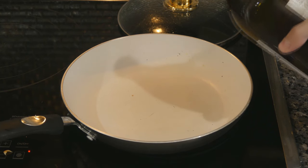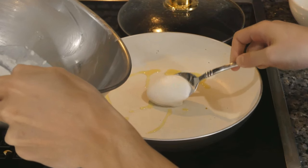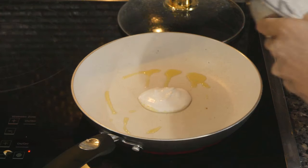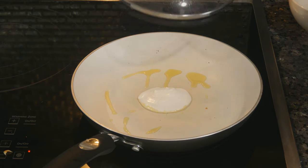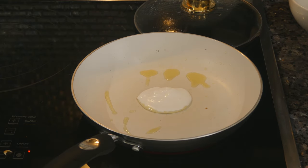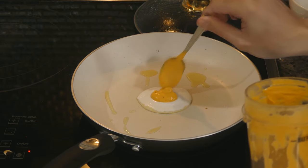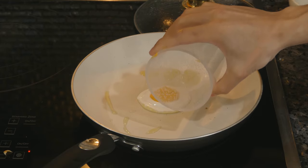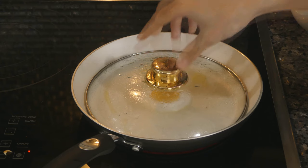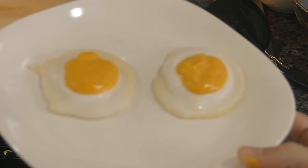So I have my pan on a medium heat. I'm just going to add a little bit of olive oil. Then we're going to spoon in our egg white mixture and cover it for about 10 seconds. After 10 seconds, we're going to spoon on our egg yolk. Now I'm going to add a little bit of water to the pan to help steam the top, and then put the lid back on for another 30 seconds. And there you have it — our vegan fried eggs.